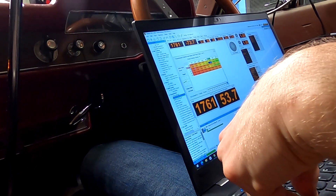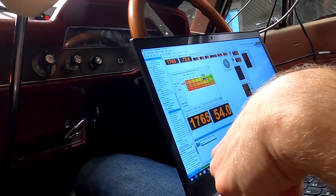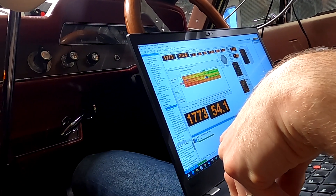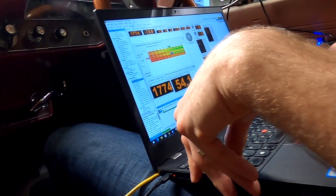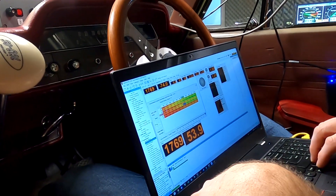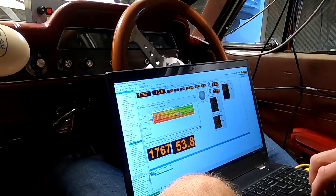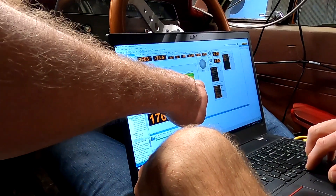Above 50% throttle it goes out to like 140. So the upshifts - first goes out to change at 48km/h regardless. In second it's 53 in first-to-second, but we'll actually go to 80km/h in first gear. So let's take that up to like 70 - take that 53 to 70.